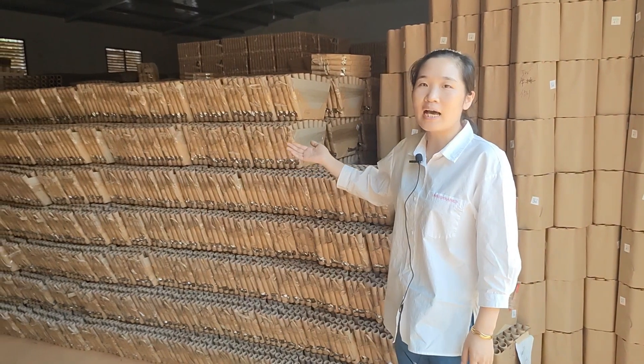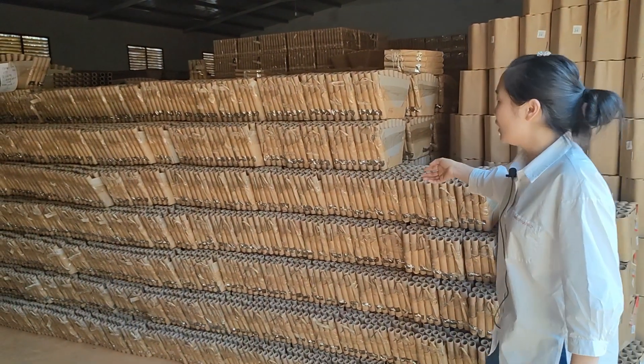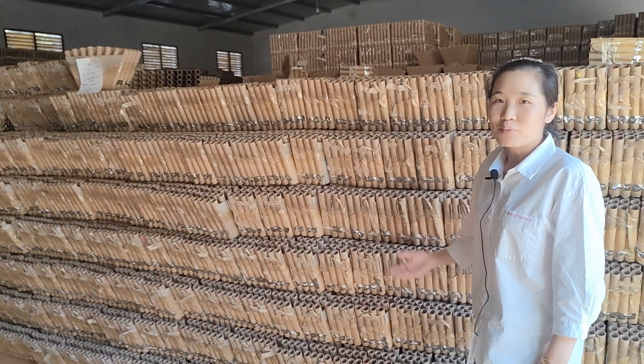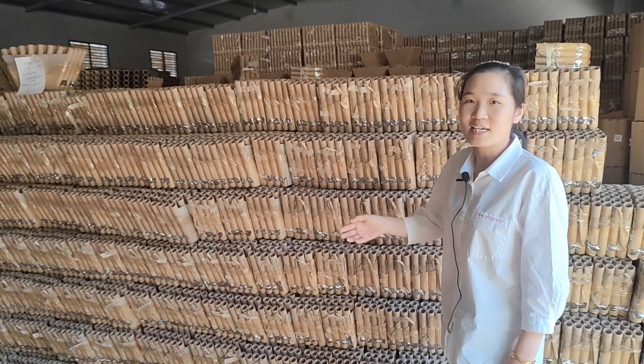After 10 days drying in the drying room, these tubes will be moved to this area for powder loading. Let's check them. Since we have pre-ordered, there are semi-finished products already, so you can be assured of our on-time delivery.